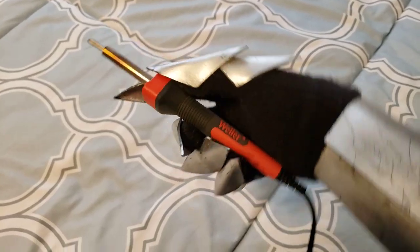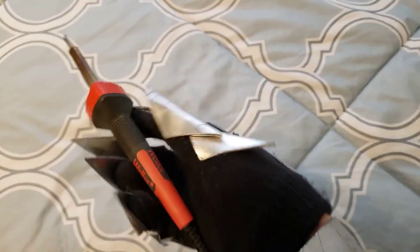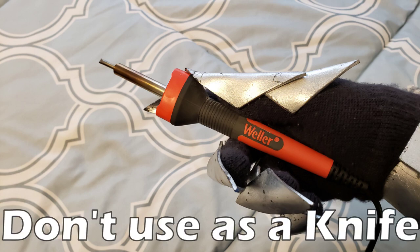Another tool that you might be interested in is this wood burner. It's basically just a knife that you plug into the wall and it gets really hot and it's able to cut through foam really easily. The only problem is that it can burn through the foam sometimes, so you have to be really careful about keeping your wood burner straight. I would not suggest using the wood burner as an actual knife — just use it to make engravements in your foam.